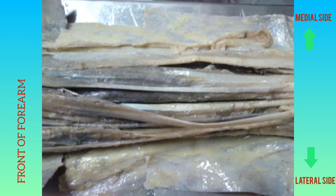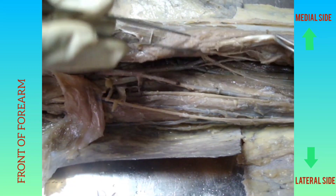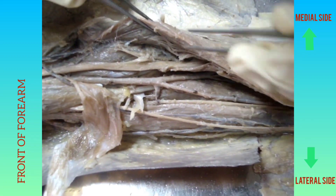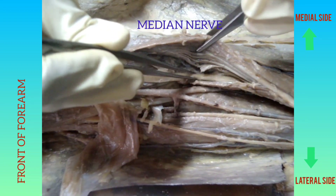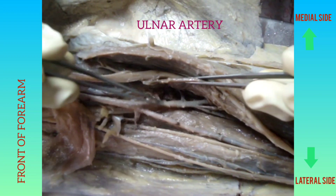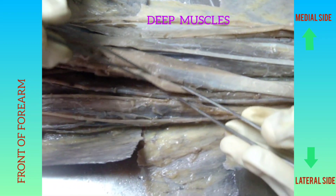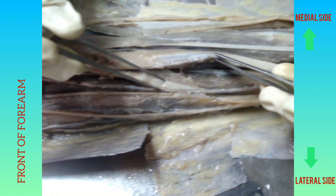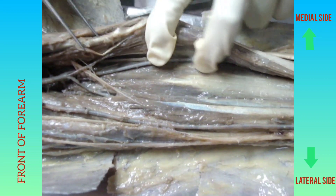Pronator teres has two heads: the humeral head and the ulnar head. Between the two heads passes the median nerve, and deep to the ulnar head passes the ulnar artery. For the exposure of the deep muscles, we cut the insertion of pronator teres on the lateral surface of the radius, as well as the origin of flexor digitorum superficialis from the radius, to expose the three deep muscles.